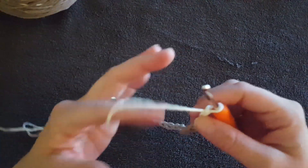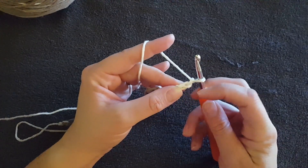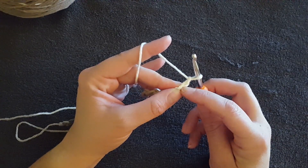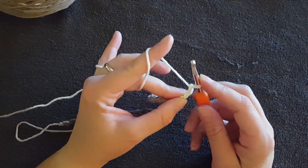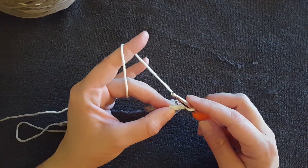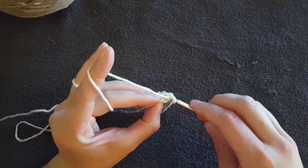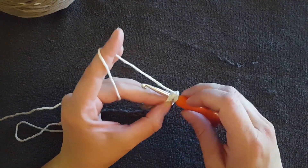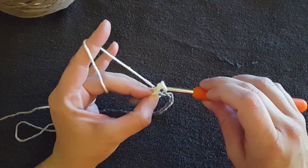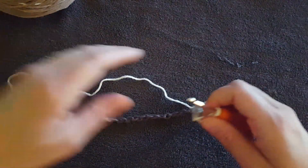Now I'm going to chain one more. You see how I'm holding the second chain from the hook — that's because that's where my first single crochet goes. We are now working the opposite direction. To make a single crochet: take your hook, put it through the chain from the front, make sure you get all of the little fibers, yarn over from the back, pull the yarn through — now you've got two loops. Yarn over again and pull through both loops. That is your first single crochet.